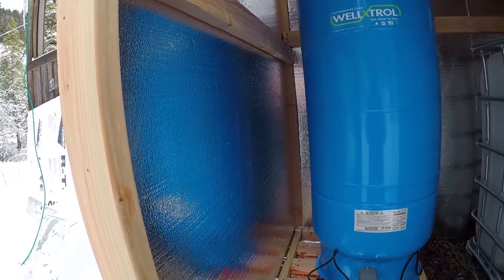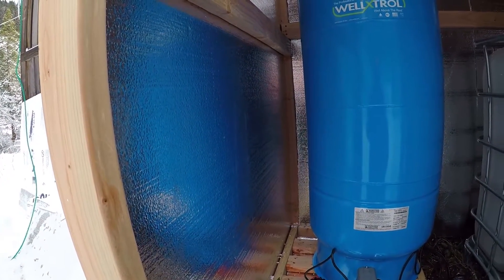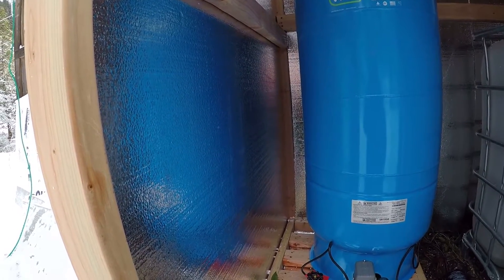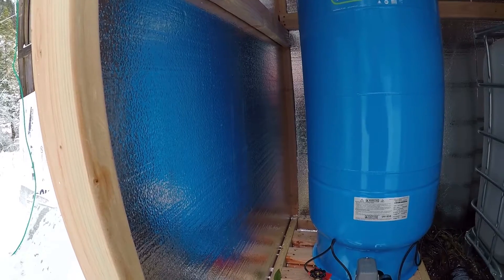Before it gets to the hot water heater we want to filter out any junk that might be in there. So that's our basic setup.